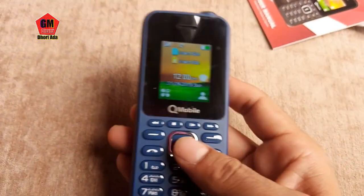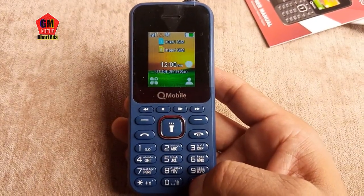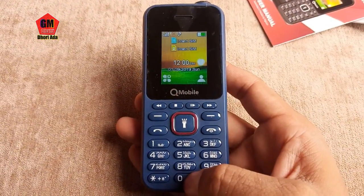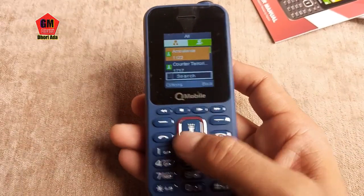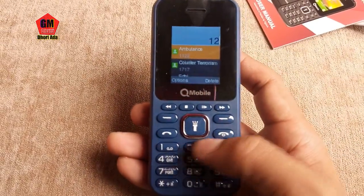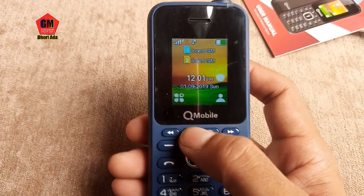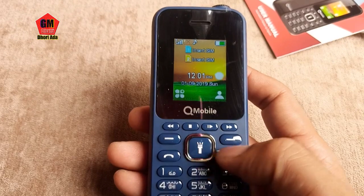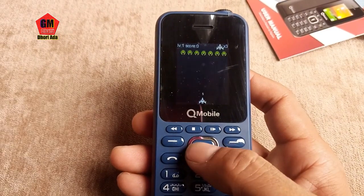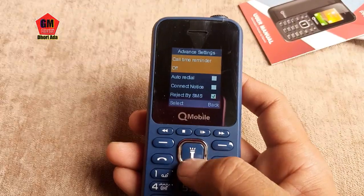The camera has a flash light and display light. We can check the vibration in the background. There is also a silent mode. You can save the name and contact — you can save 1,000 contacts. The time and date are on the screen. You can check the music, games, and car settings.